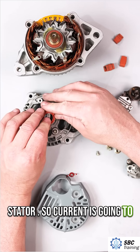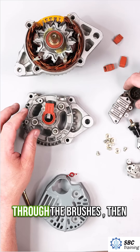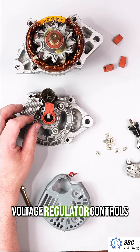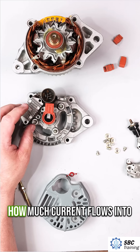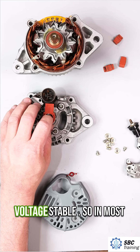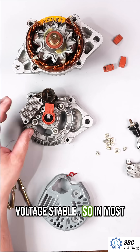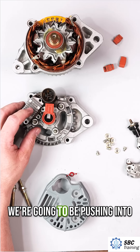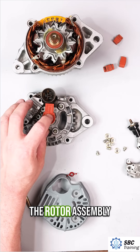Current is going to flow into the alternator through the brushes, then through the slip rings. The voltage regulator controls how much current flows into the rotor to keep the output voltage stable — on most vehicles that's going to be around 14 volts being pushed into the rotor assembly.